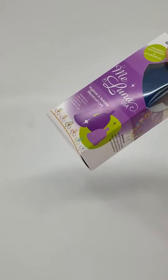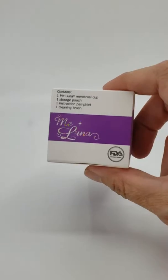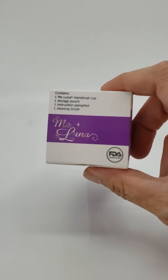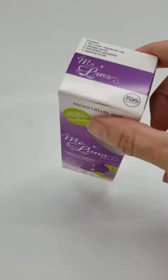I'd like to show you what comes with your Meluna when you get it in the mail. You can see on top of the new packaging that you will get your Meluna with the menstrual cup, the storage pouch, the instructions, and a cleaning brush.